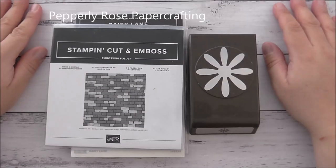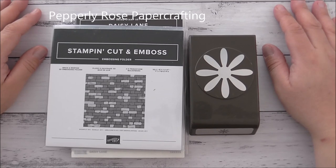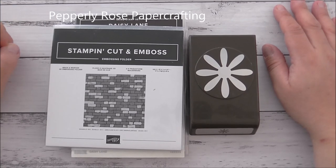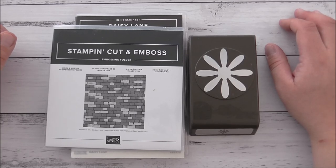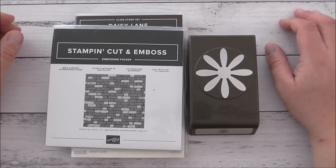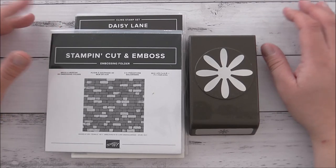Hello everyone, it's Maria here from Pepley Rose Paper Crafting. I am an independent Stampin' Up demonstrator in Sydney, Australia. Thank you so much for joining me. If you're new to my channel, I'd like to welcome you and thank you for watching. I appreciate every single person that views, comments, or likes my channel. Thank you all so much for your support — it really means the world to me.